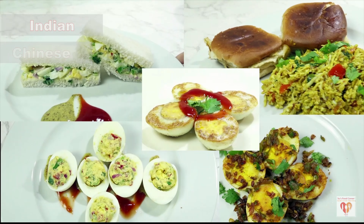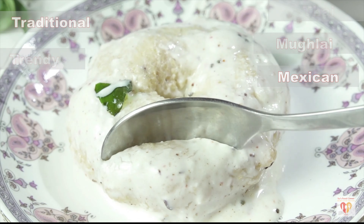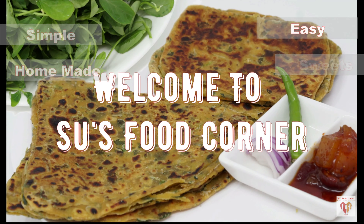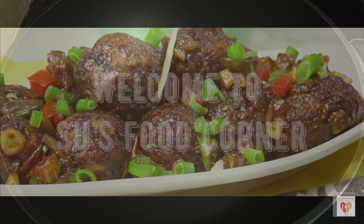Hey guys, I am Subankari and I welcome you all to my channel Su's Food Corner. I hope you all are doing great in your lives and if you're new to this page, do subscribe and do not forget to tap the bell button. Thank you all for loving my channel and liking my videos so much. So let's begin with this recipe.